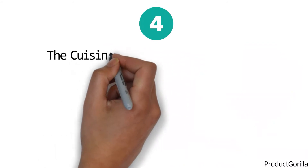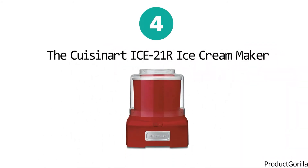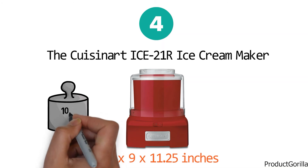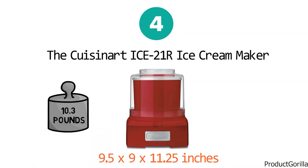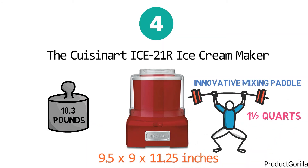At number four we have the Cuisinart Ice 21R ice cream maker. The dimensions of the unit are 9.5 by 9 by 11.25 inches and it weighs 10.3 pounds. The Ice 21R has an innovative mixing paddle and a heavy duty motor that creates one and a half quarts of frozen dessert in 20 minutes or less.